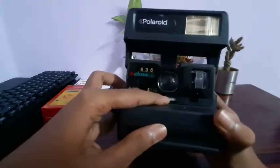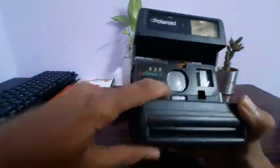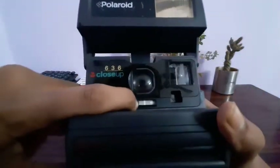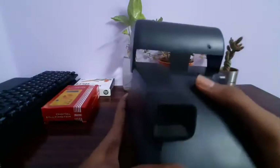Now we can release this side to the side. If you release it, we will have black and white frames in this hole. Now we're going to click on the side.